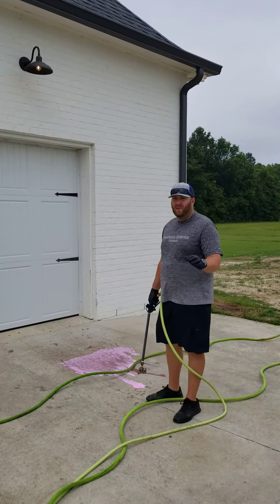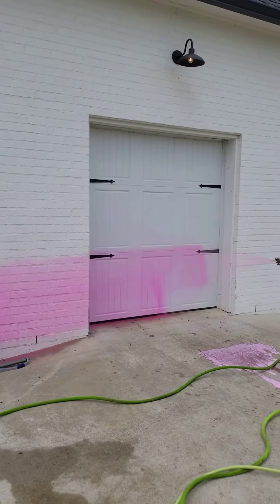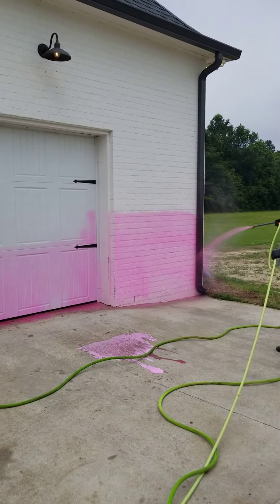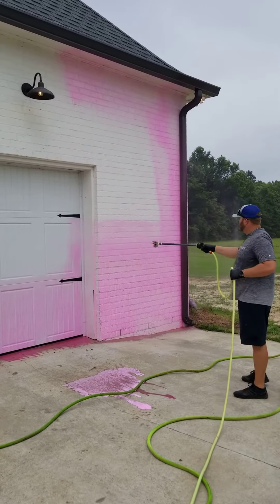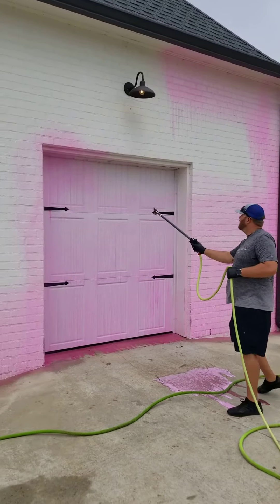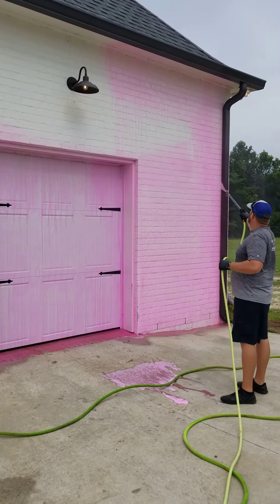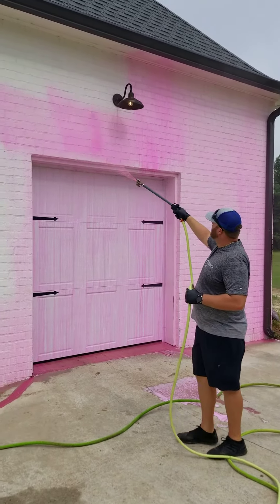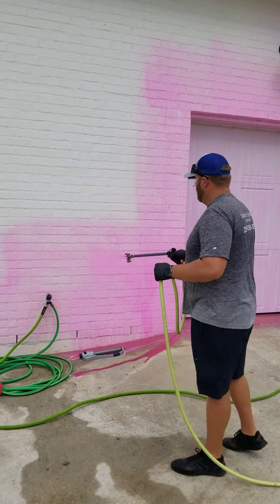When we come back we rinse it off and we leave you with a brand new home. This is how we apply the solution. We want to go around this light — we don't want to intrude on any electrical. We'll show it for the purpose of the video.